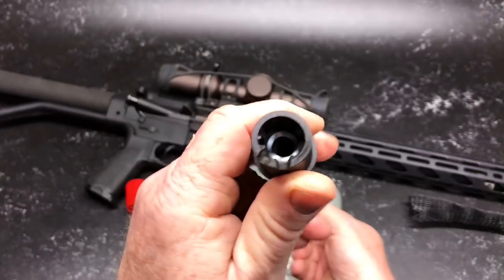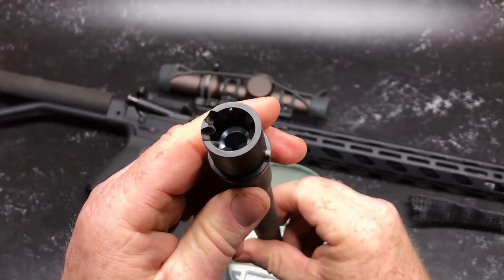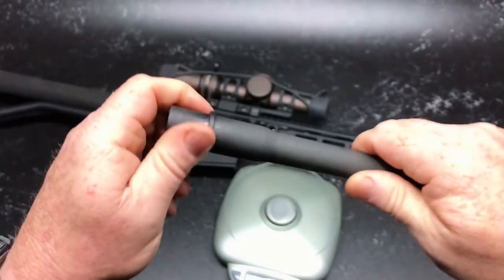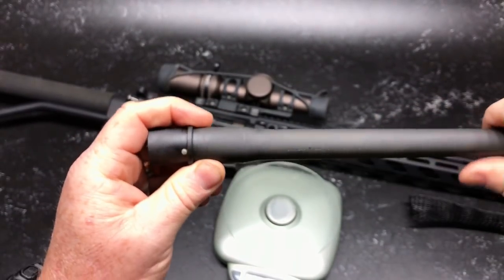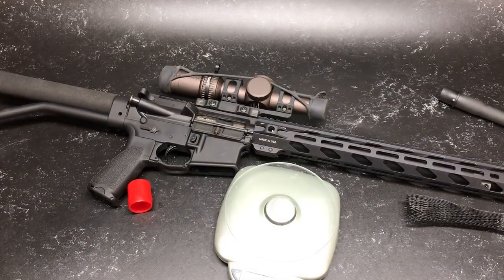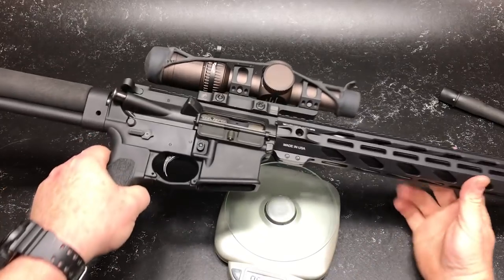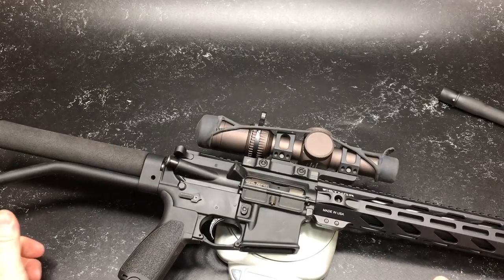Look at the barrel details — hopefully you can see that. Beautiful. M4 feed ramps, barrel extension is beautiful. Now the proper way to put this thing on is to use some Loctite 609 expansion. We're not going to do that this time around, but I can't wait to test-fire this thing. Let's switch it out. The total weight of this rifle — it's a hefty little beast. With the big Vortex optic, it's nine pounds, 8.2 ounces.